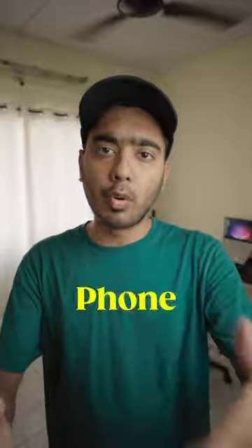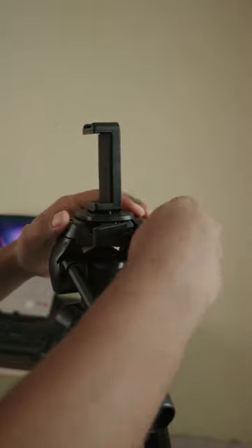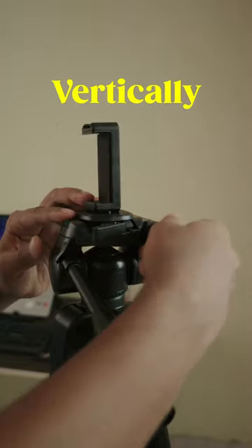Thanks to its mounting system, which is very easy to mount a camera or phone to this tripod. And if you shoot videos in a vertical form, or any reels or shots, then you can mount your camera and phone vertically.